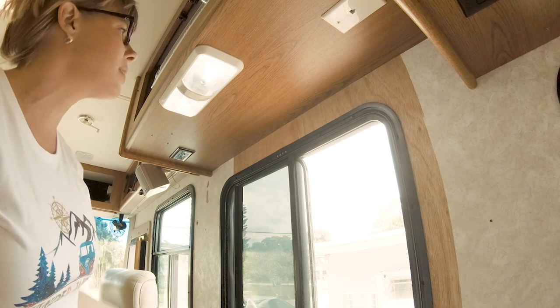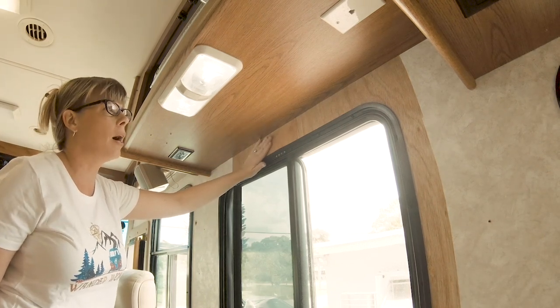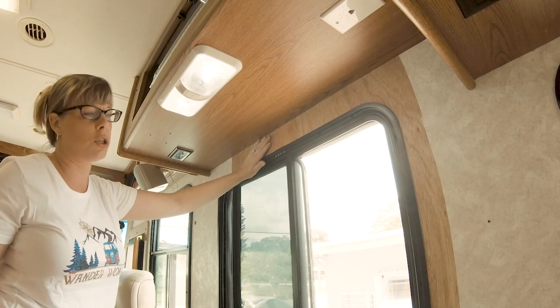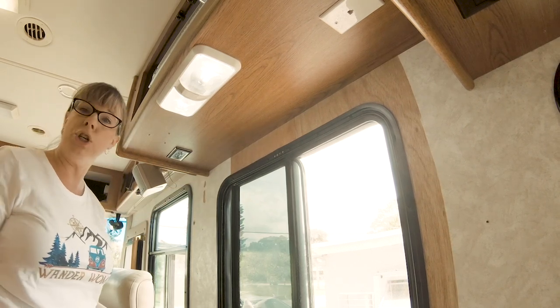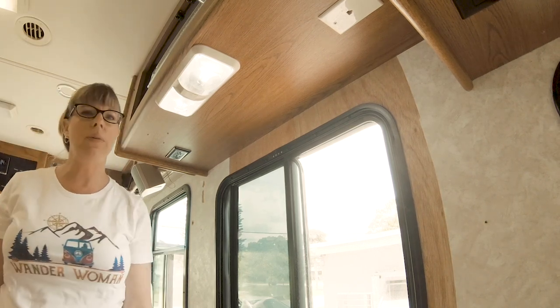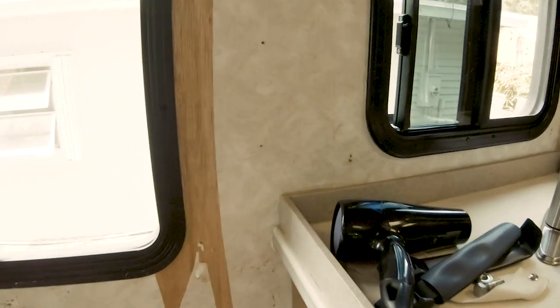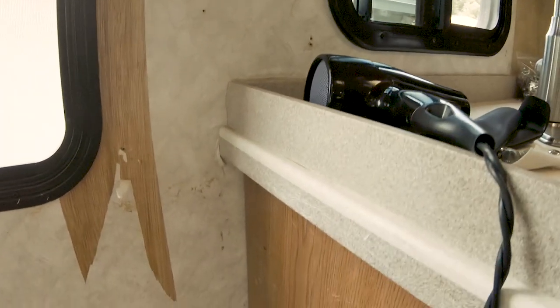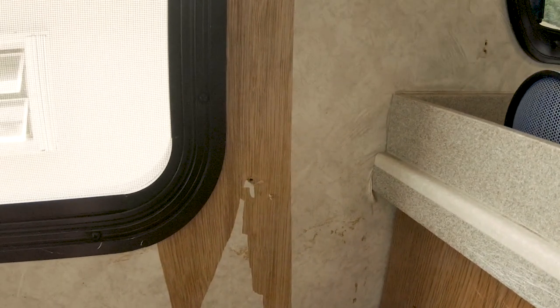The next step after you pull up all your wallpaper is going to be sanding and, of course, primer, paint, and sealant. I also wanted to show you what happens when you get to a strip and it kind of peels off but didn't take your whole strip down.